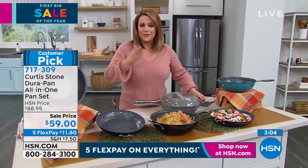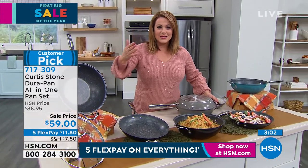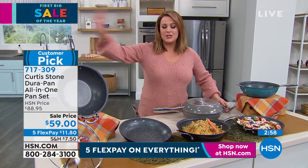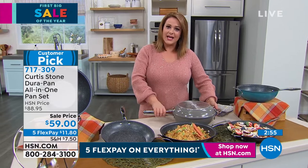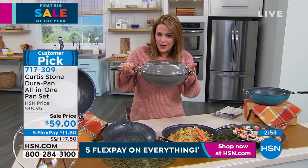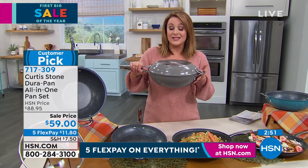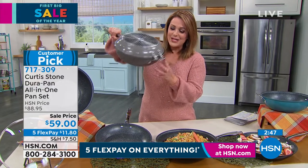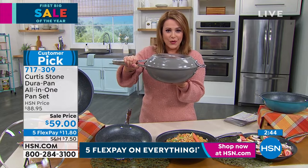Chef is involved in every part of the design process, A to Z — it's not like he just stamps his name on it. Everything is clever with Chef Curtis Stone, and that's why he's got countless customer picks. Notice how those interlock — now it becomes your Dutch oven or casserole.